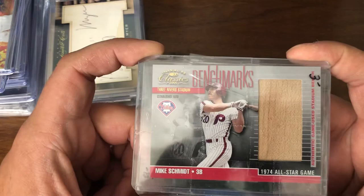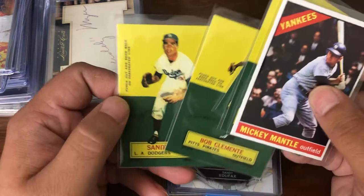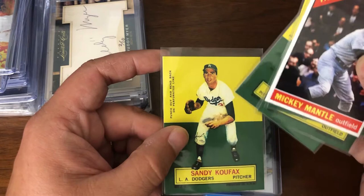There's a little reprint lot which most of these I'm just gonna send out into packages, because it at least gives people a placeholder. Mantle, Mays, Mantle, Clemente, and Koufax. These are just copies of — I believe it was '64, '65 stand-ups. The originals have a cut-out so you could pop it, fold it over, and stand them up. Obviously these reprints didn't go that far.